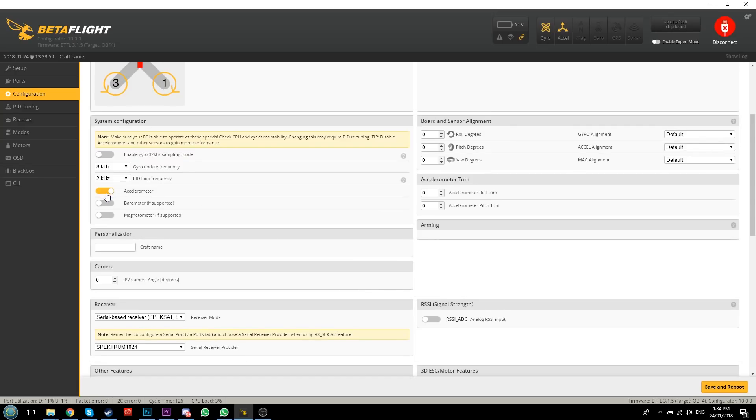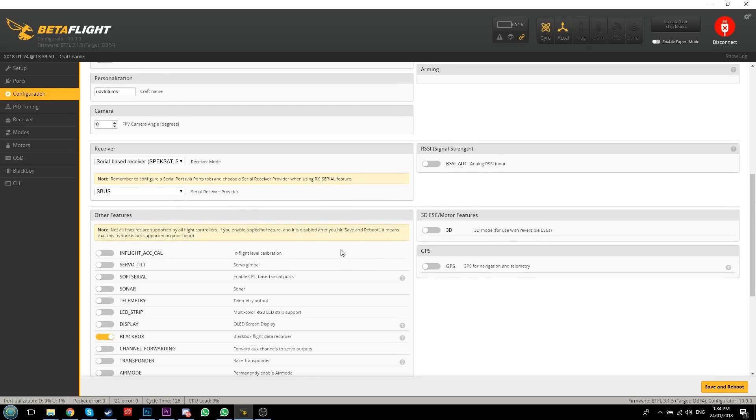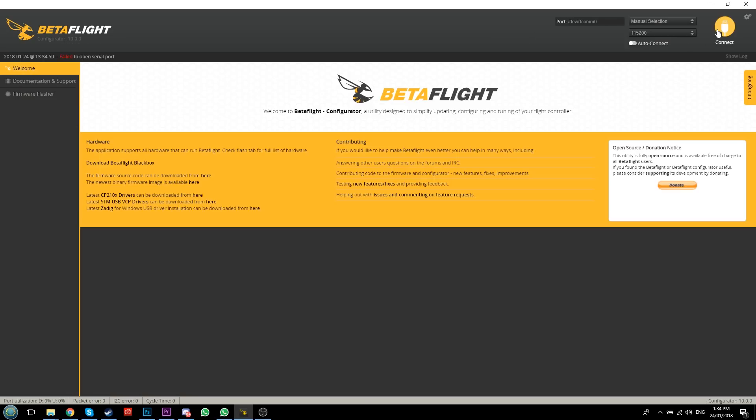Scrolling down in Configuration - if you want to use angle mode and self-leveling you can enable it there, but I don't use it so I'll disable the accelerometer. You can put a craft name in here - let's call ours 'UAV Futures', which will show up in your OSD. Further down, because we're using a serial-based receiver, change the receiver mode to Serial RX and set the serial receiver provider to SBUS since that's what we're using. Click Save and Reboot.